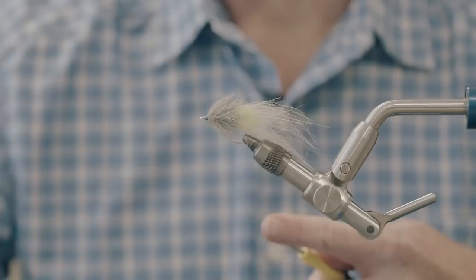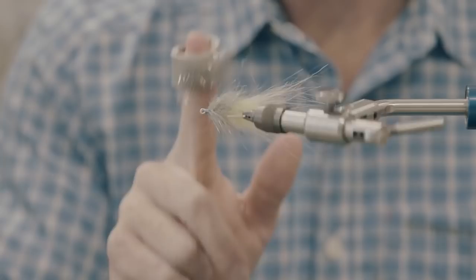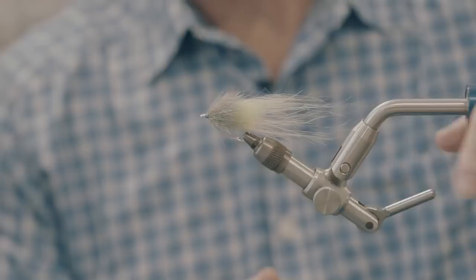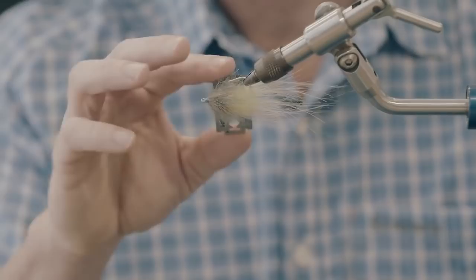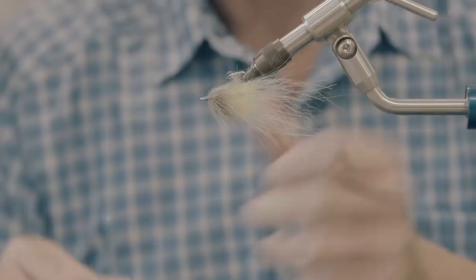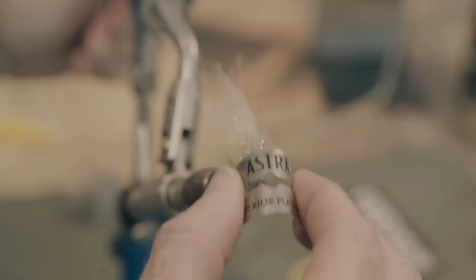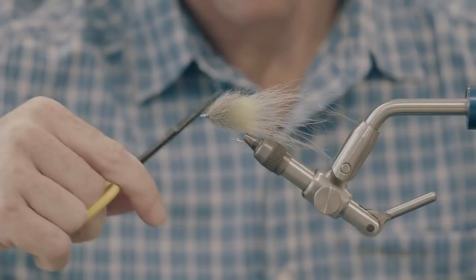Grab your brush and tease this out, shaping it all up nice. The next step works a little bit better if you use a razor. Just level out the sides — not getting too crazy or carried away. Hit the bottom at a nice steep angle, then just a little bit up top, not much. Then come in with your scissors and just flatten it out.